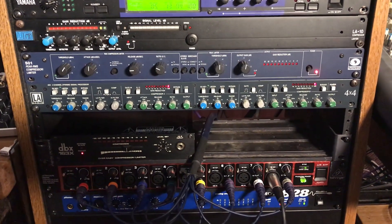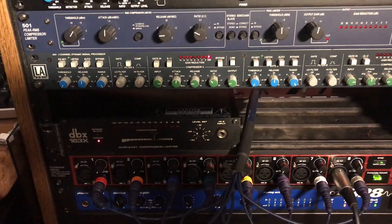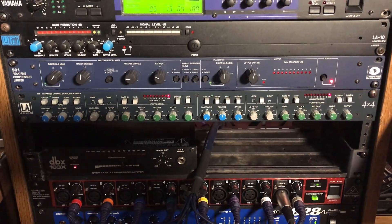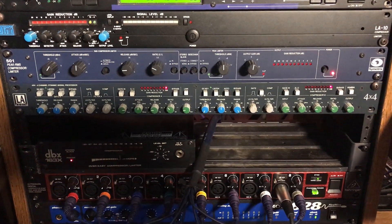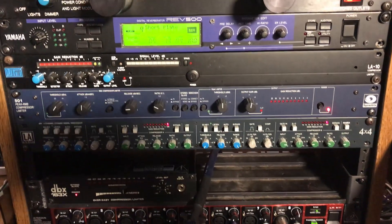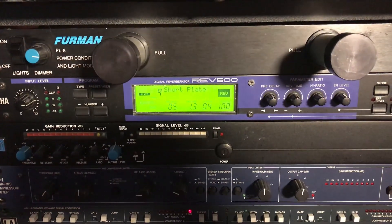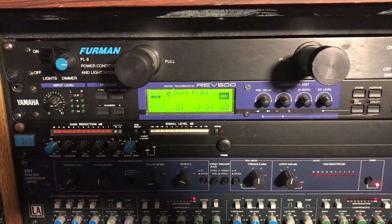In the rack today I'm using three compressors. I have the DVX-163X compressor on the insert for the bass guitar track, and then the LA Audio 4x4 compressor on the inserts of subgroup 1 and 2 for some parallel compression. If you didn't see my video on the Topaz and doing parallel compression with the buses, you can check that video out on this channel — Soundtracks Topaz parallel compression. Then I also have the Symmetrix 501 compressor on bus number three. I'm using the Yamaha Rev500 reverb — that's the reverb return you saw on the console — with the short plate preset, and I've tweaked the reverb time to 1.3 seconds. Pre-delay is 0.5 milliseconds, which is just part of the preset.